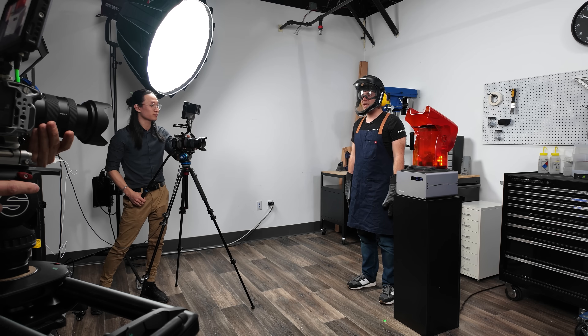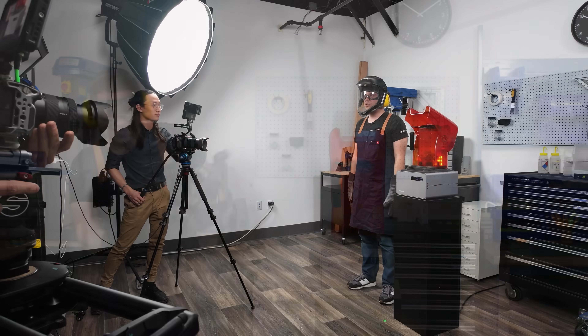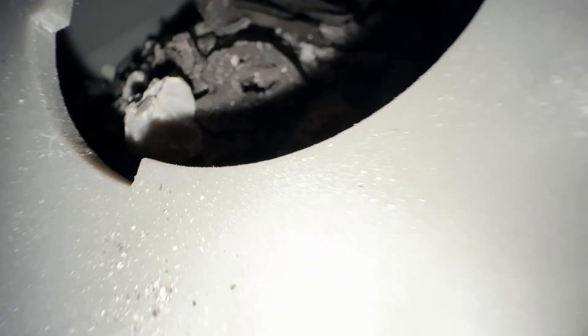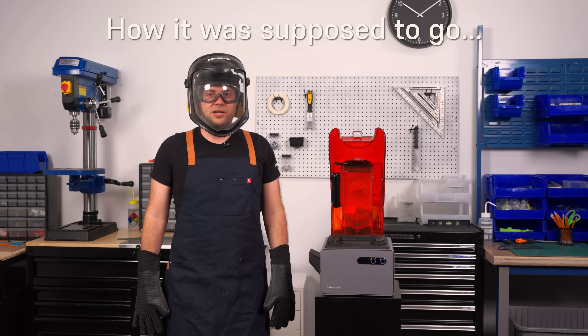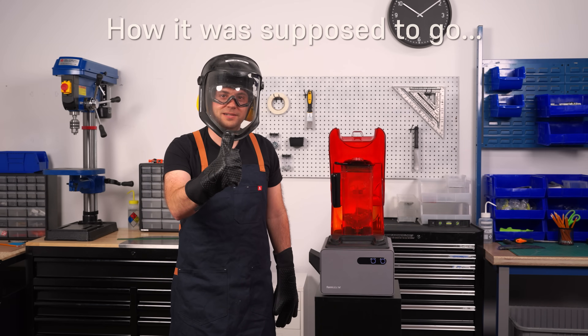Things didn't really start to go wrong until the blowing portion. Max had never seen this blower turn on before — at all. And we only had one take, because I filled up the entire hopper, which I had never done that much before. So we did not know how it was gonna go. He didn't know how strong it was gonna be, and it caught him off guard, and ended up blowing off his entire face shield. And that was our take.